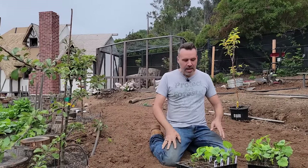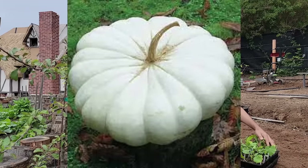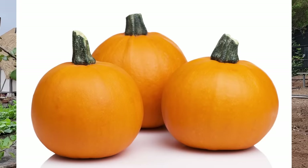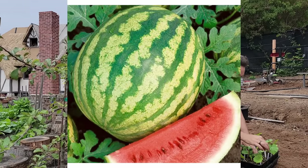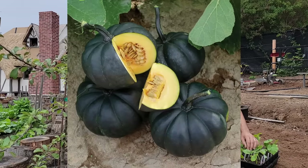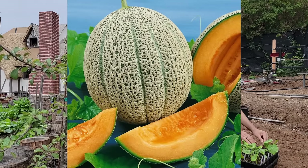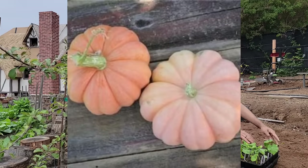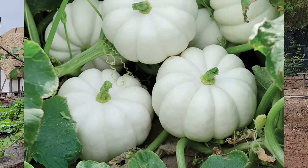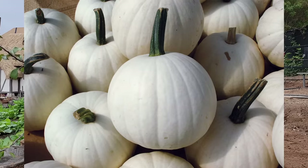I've got everything tilled up into very nice soil. Let me go through the different varieties I'm going to be growing — these include a couple of melons too. For pumpkins: flat white, jack-o'-lantern, small sugar, crimson sweet, honeydew, porcelain princess, black cat, moranga squash, blue doll, casparita, jarradale, and snowball. For melons: sugar baby watermelon and Hale's Best cantaloupe.